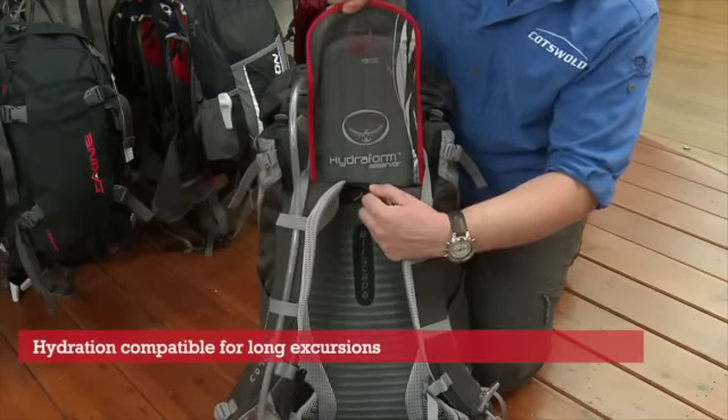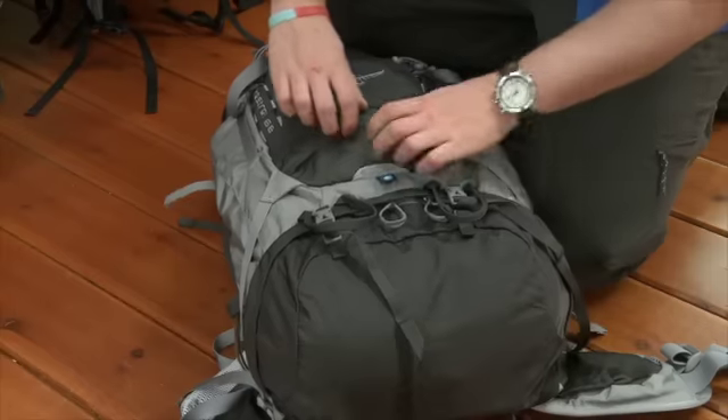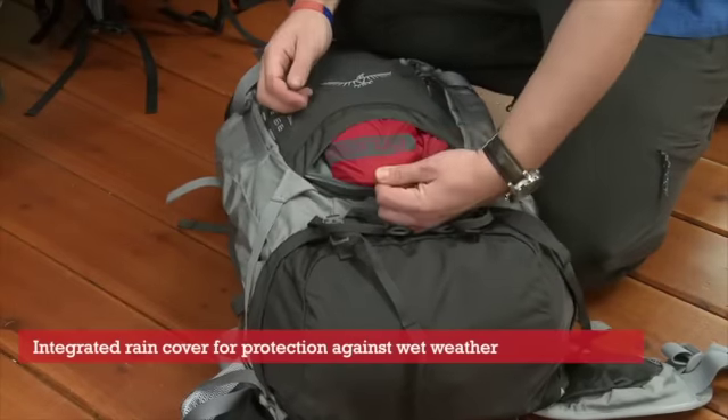This rucksack uses Osprey's own Airscape system. It allows airflow around the back as well as a close controlled torso fit. The rucksack also has an integrated rain cover, which protects all your items inside from water damage.